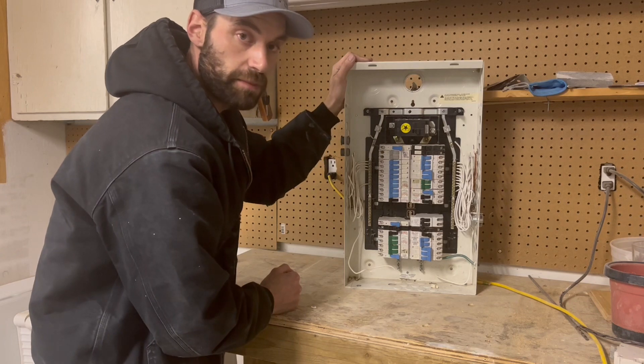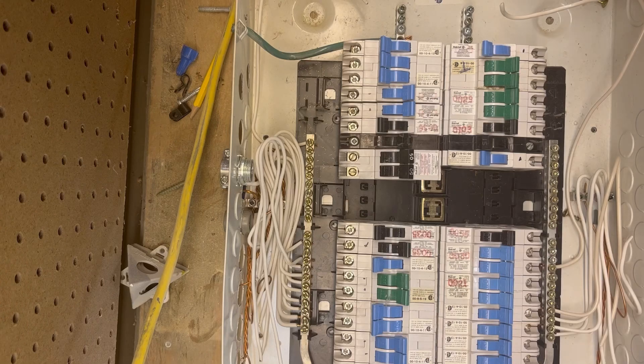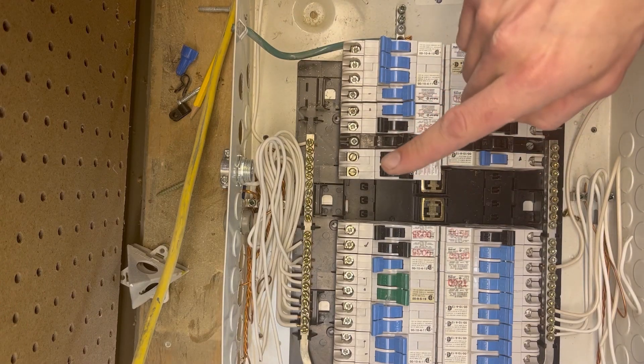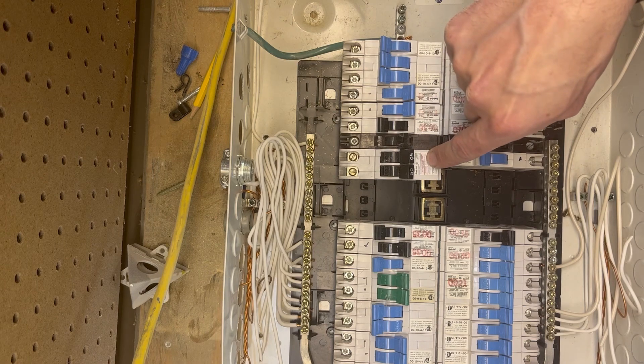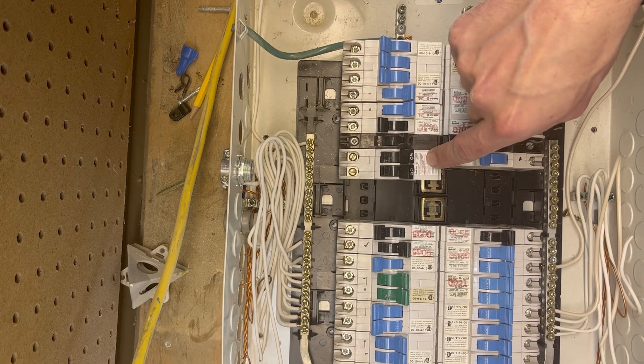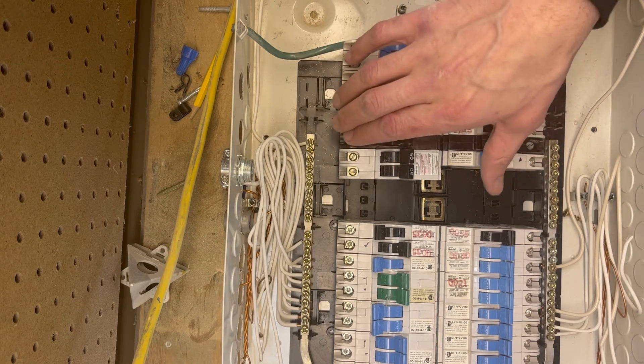I'm going to show you up close what I'm talking about with how to put this breaker in and out. So now you can see inside the panel. I'm just going to show you off of this 50-amp two-pole how to take it out and then the possible mistake that people make.